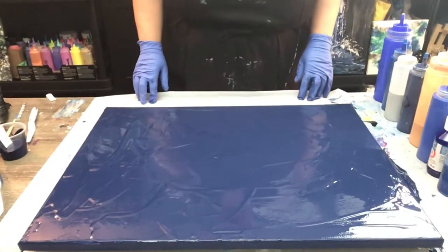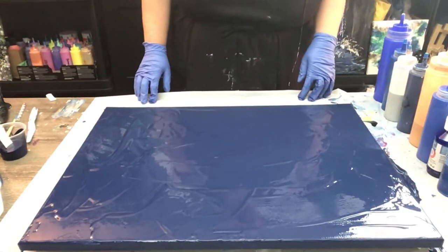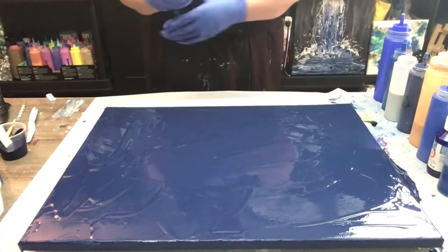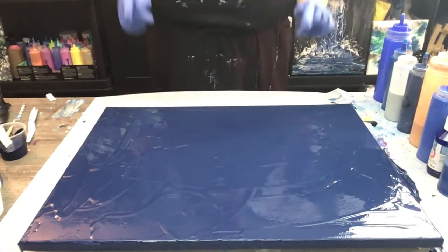Thanks for joining me everyone. This is Sandra. I'm going to be doing a swipe painting. This is a special request for one of my co-workers. So Tanisha, if you're watching, this is going to be your painting.